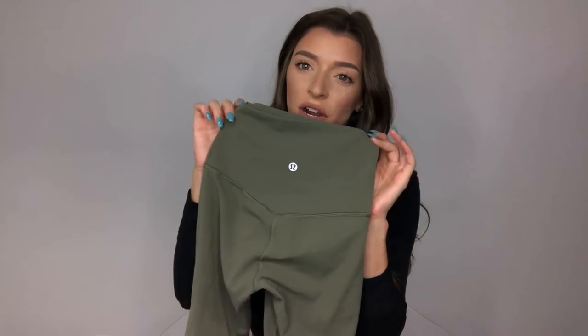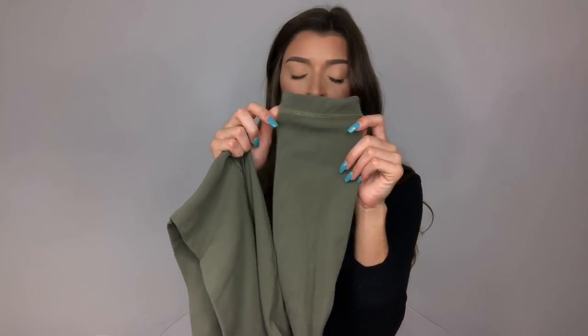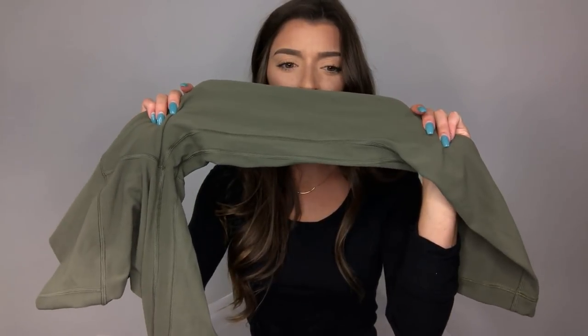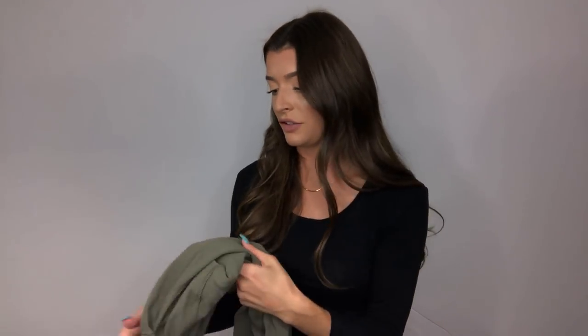So I'm going to first show you guys the Lululemons. I always get the 25 inch just because I like my ankle showing just a little bit. In the back, there's this stitching right above the glute that kind of comes to a little bit of a V. There's a stitching right in the butt crack area. It has no seam on the top, so they're seamless. It has one seam on the bottom and then along the inside of your leg, there's this little section where there's two seams.